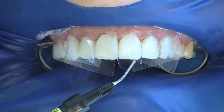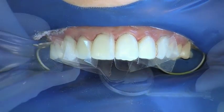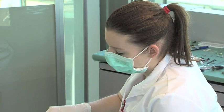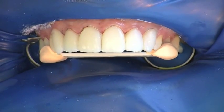Further Componeers follow in the same fashion. The marginal areas can be sealed with a flowable composite to ensure marginal integrity. The tooth axes and tooth lengths are checked before finishing.